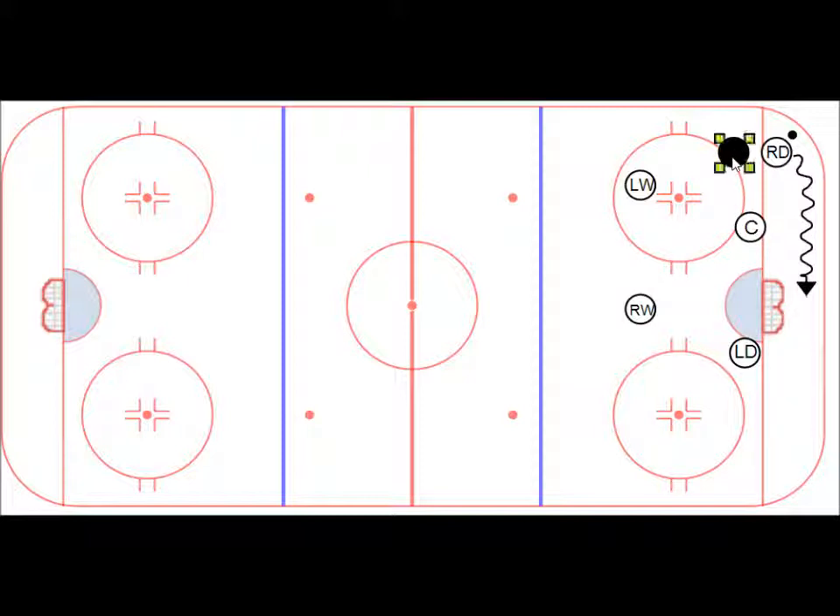So on the green side breakout, we're going to say that this pressure is coming in and kind of pinching you off here. So when you go to turn to go behind the net, they come to pinch you off. And what you're going to do is you're going to make a quick escape.